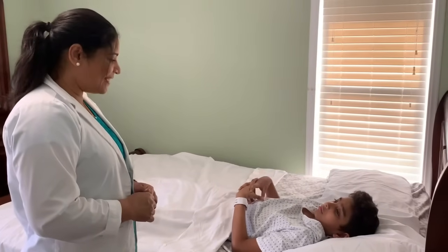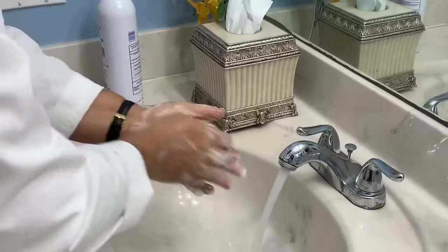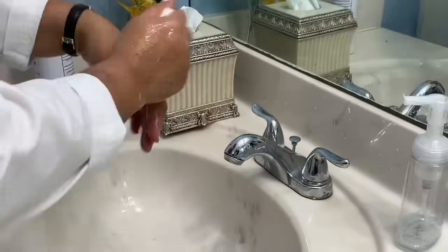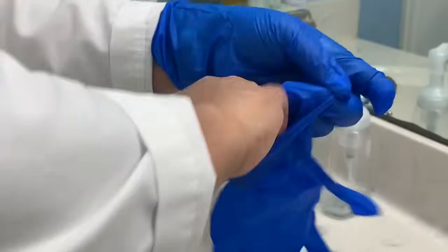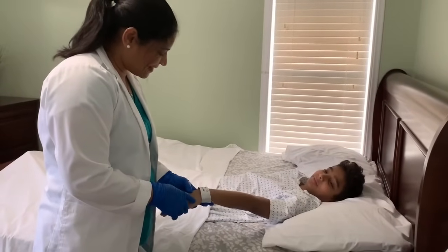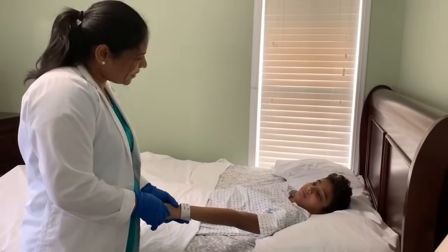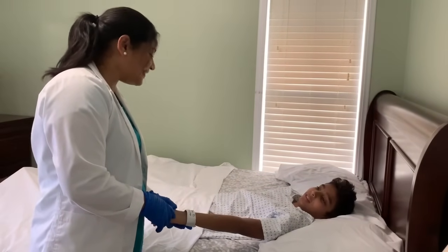May I come in? Yes, please. Hi, my name is CJ. I will be your nurse today. How are you? I'm doing good. Let me check your hand band. What's your name? John. What's your date of birth? 10-10-8. Very good. Do you know where you are right now? The hospital. How old are you? 12. Very good, John.